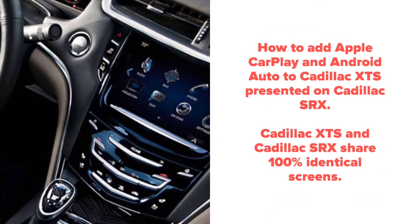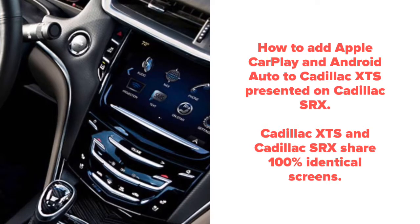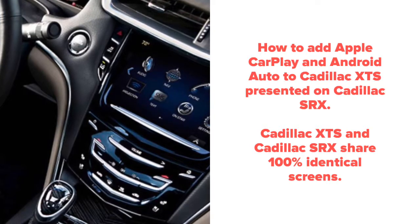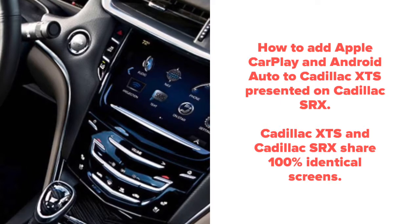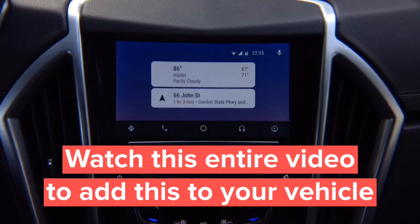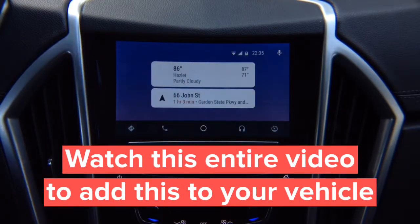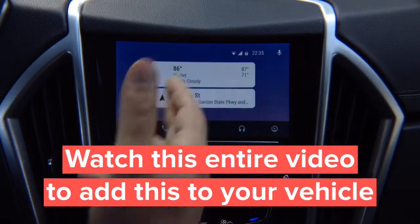Add Apple CarPlay and Android Auto to Cadillac XTS, presented on Cadillac SRX. Cadillac XTS and Cadillac SRX share 100% identical screens, even if the trim panel around the screen appears to be different. This is real Android Auto, same as found in 2018-2019 Buick, Chevrolet, GMC and Cadillac vehicles.